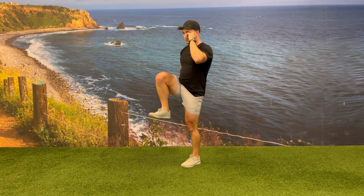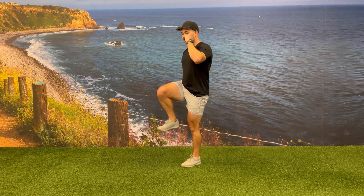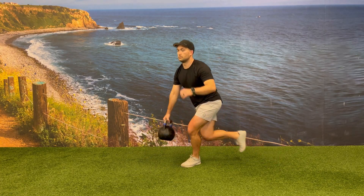Your free hand that is not holding the kettlebell should be coordinated with the opposite side leg that is moving — meaning as you bring that knee up to 90 degrees, you should also bring the hand up.